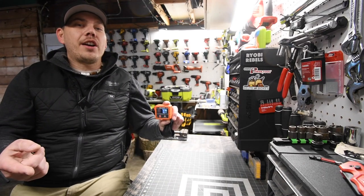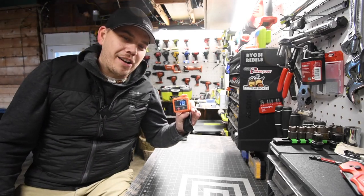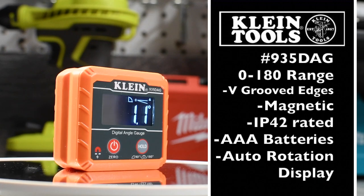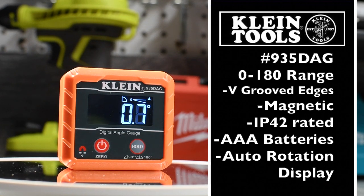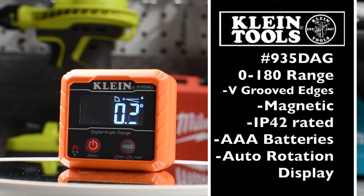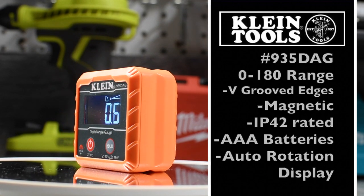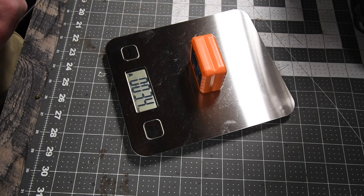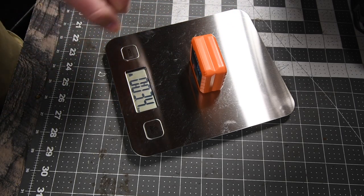I do hope if you guys got this that your saws are more accurate than mine actually are. This little gadget weighs 3.4 ounces.